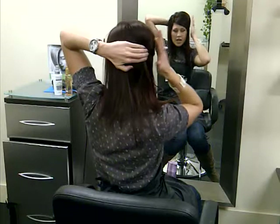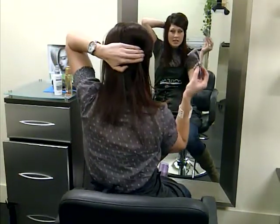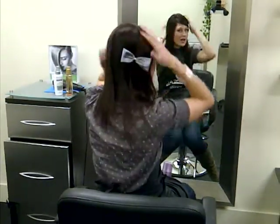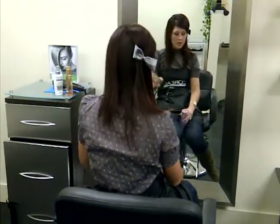I want to push it up for added volume. I'm just taking a hair clip and I'm going to clip that in. And that's how easy it is to just style your hair in the morning.